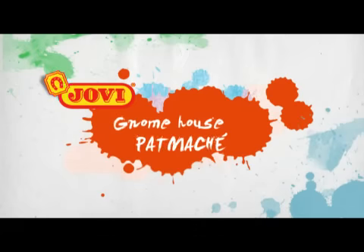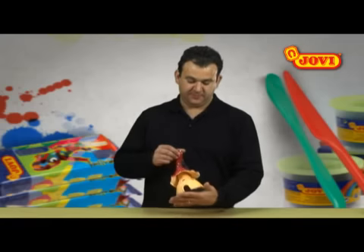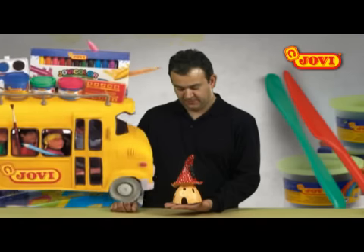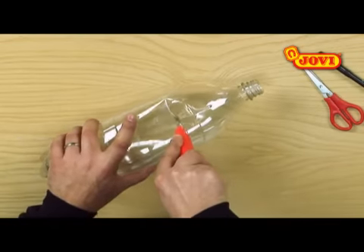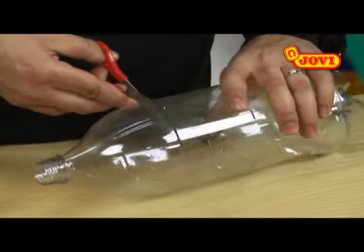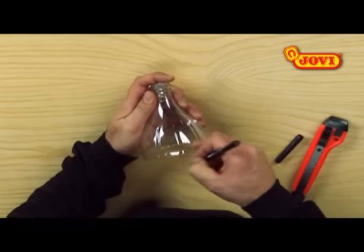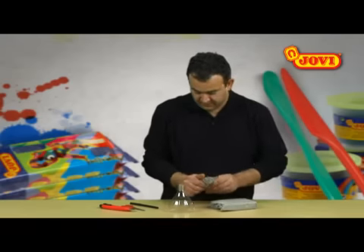Gnome house papier-mâché! In this activity we're going to make a gnome house using Jovi's ready-to-use papier-mâché modeling clay. First we use a cutter and scissors to cut off the top from a plastic bottle. Now with a felt pen we draw a door and cut this out too.